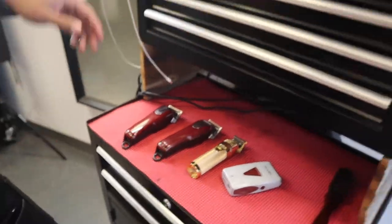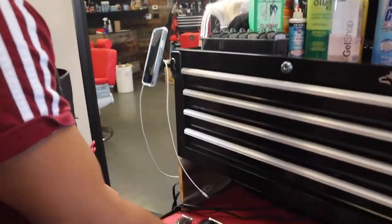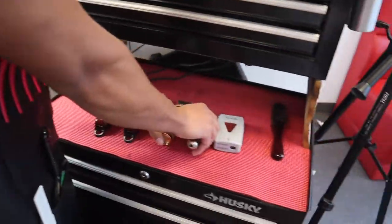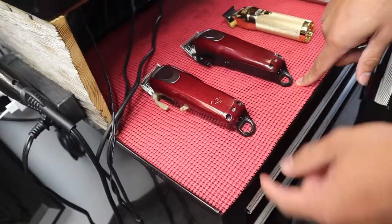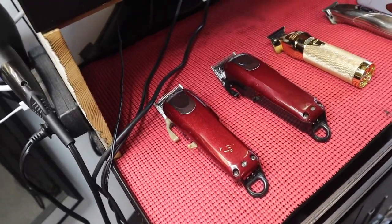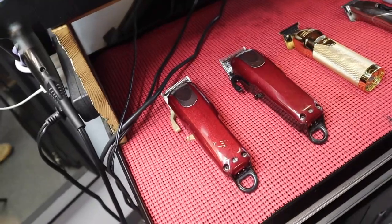Okay so let's hop into the clippers. I have two Wahl Magic Clips. The reason to have two is on those long days when one dies you just switch it out. Other than that it's a pretty good clipper, no complaints.